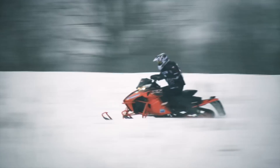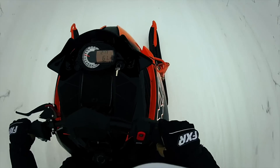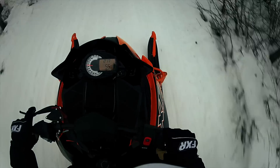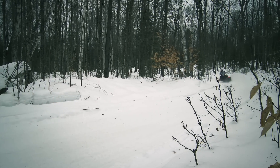Combine this impressive top end power with Arctic's innovative torque control link and the lightweight XF chassis, and you've got a sled that doesn't just go fast — you've got a sled that really does feel fast. And in my opinion, unless you're a person who needs the validation of being the first one at the end of the lake, a sled that feels fast in the seat of your pants is just as important.